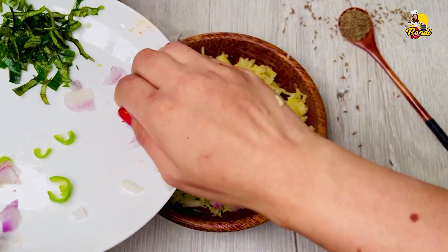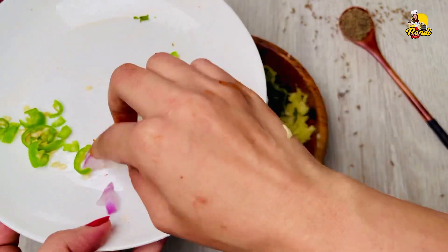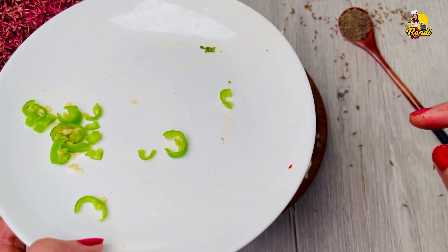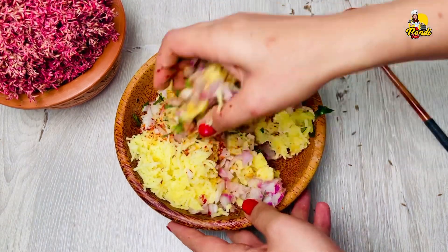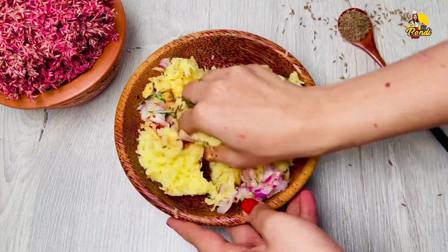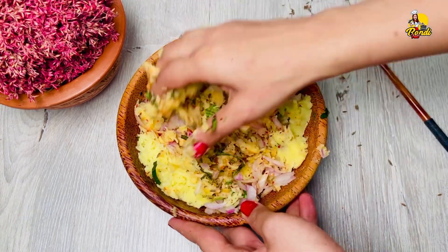We are using a small spoon to make it. We are going to mix it in the same way, a little bit.